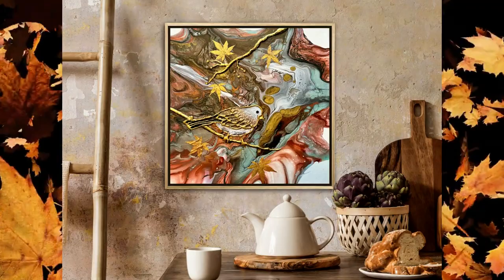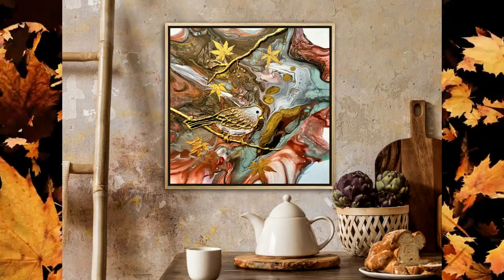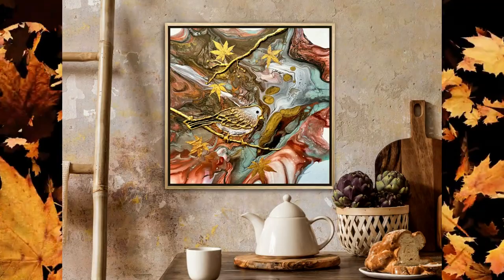I hope this inspires you to maybe try it for yourself. Please keep in touch and comment with me — I'd love to hear about it if you do something and share what you've done. I can't wait until I see you again real soon for some more fun pouring together.